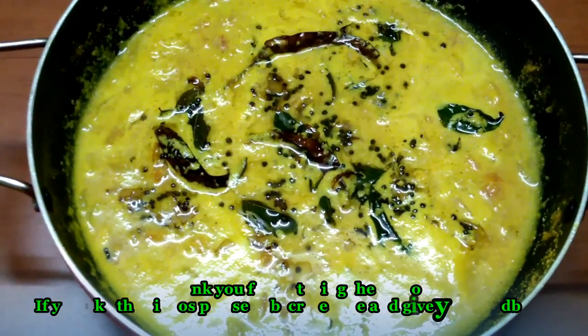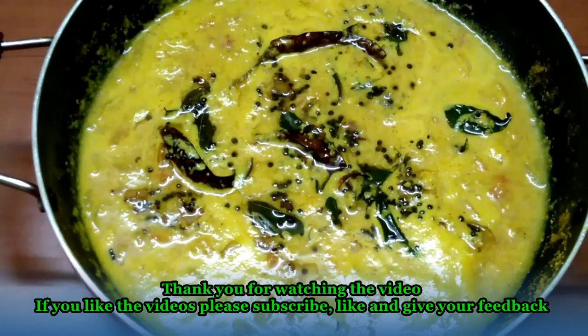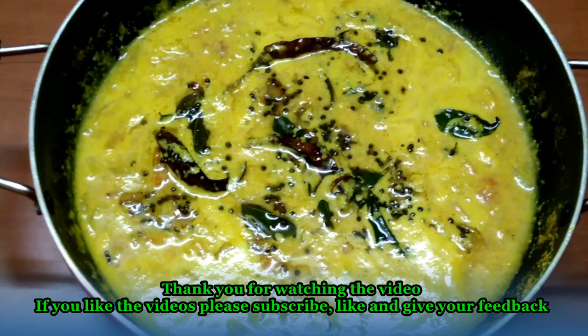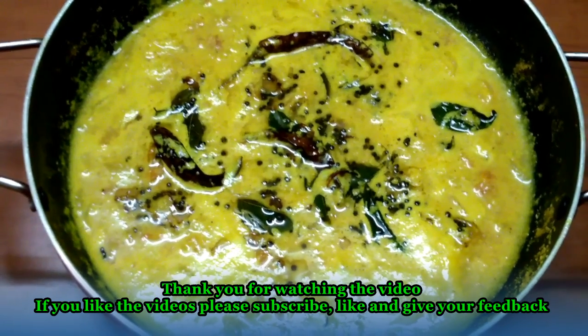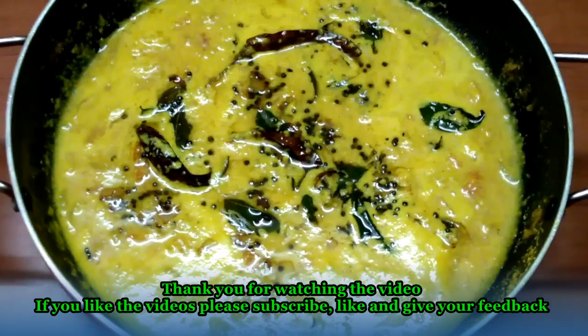The tomato curry is ready. Please share this video and subscribe. Subscribe and press the bell button. Please press the notification bell and like this video. Bye, God bless you. Thank you.